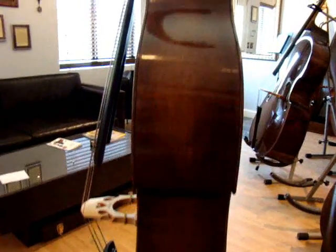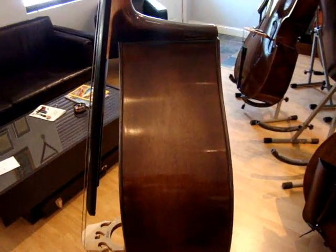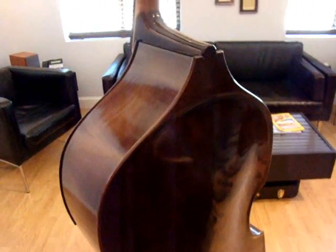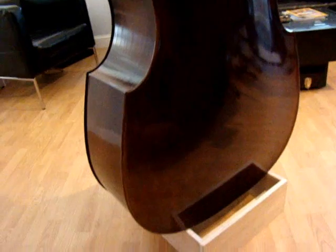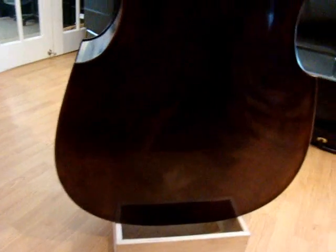I've got full depth ribs — I went about a half inch deeper than I've gone before down on the bottom and about a quarter inch deeper up at the top. I was just pushing limits; I wanted to see what a big bass could do. And this thing does thunder. It's low.